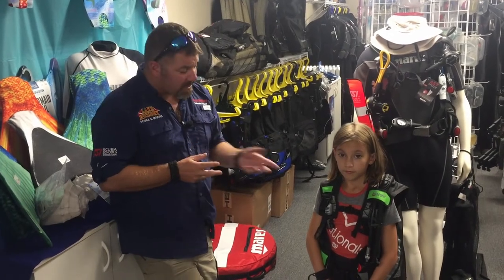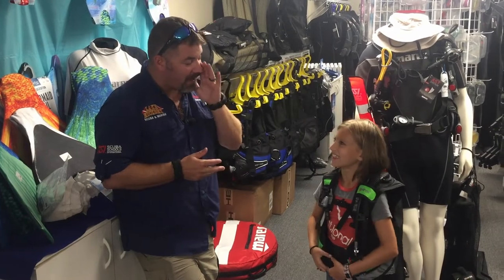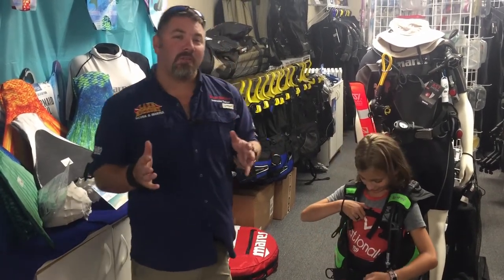It's a great investment for you as a parent simply because they're going to be able to go out and dive with you and share the same passion that you have. So Carson, does it fit? She's going to take it home tonight — say daddy, cut a check!